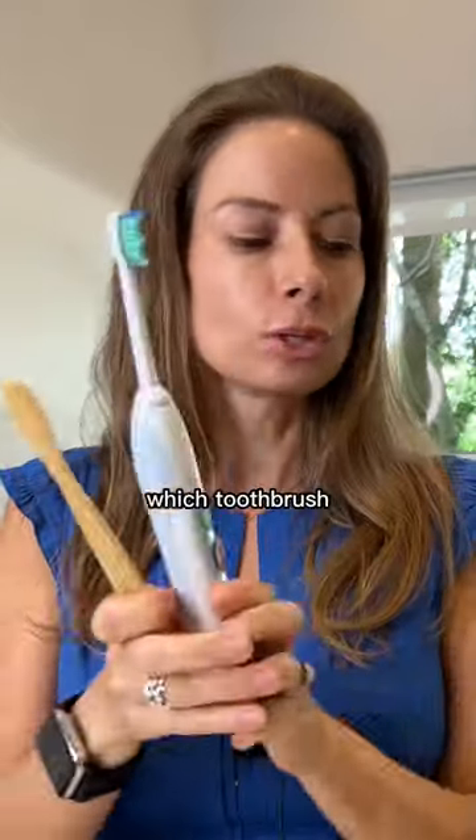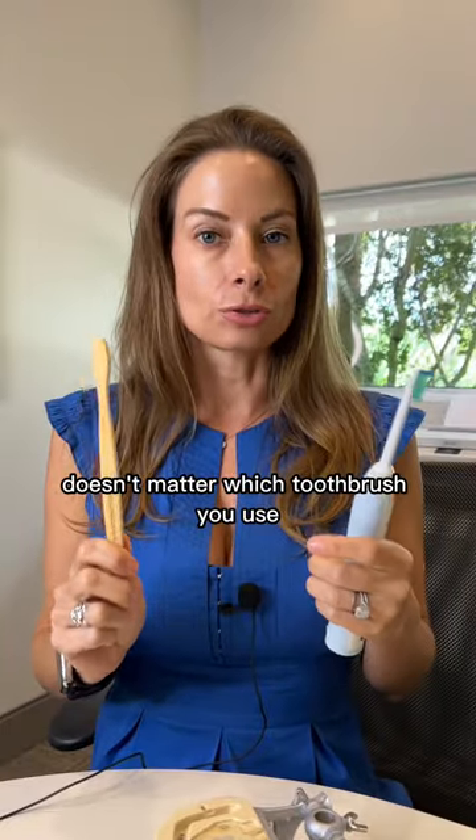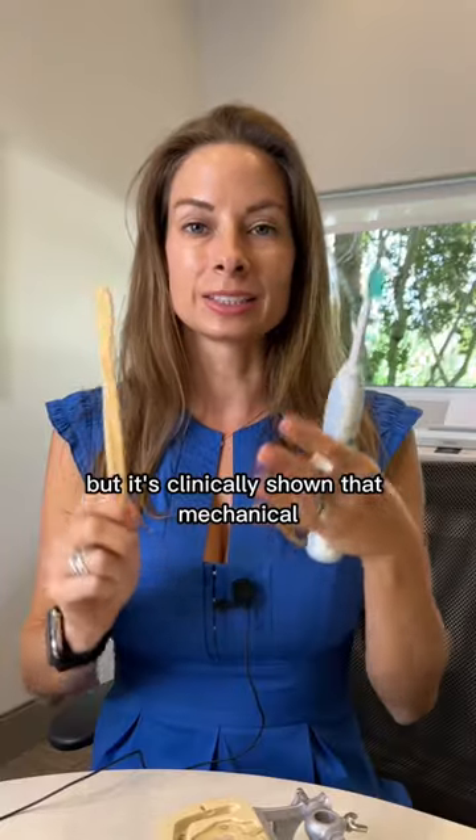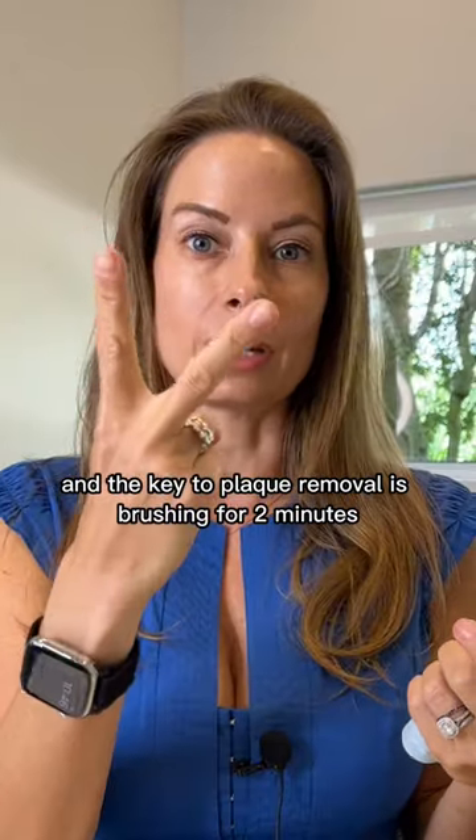With brushing — which toothbrush? Plastic, bamboo, electric, manual. It doesn't matter which toothbrush you use, but it's clinically shown that mechanical toothbrushes will make you brush longer, and the key to plaque removal is brushing for two minutes.